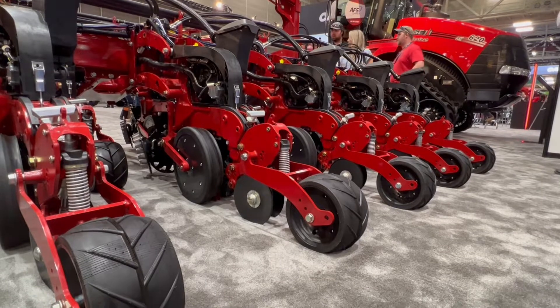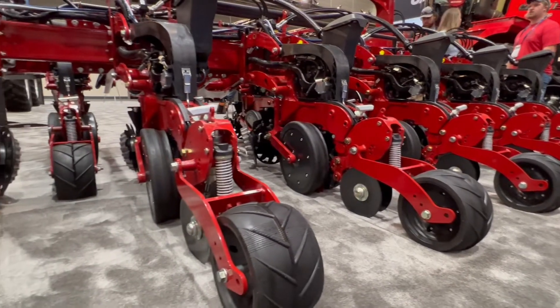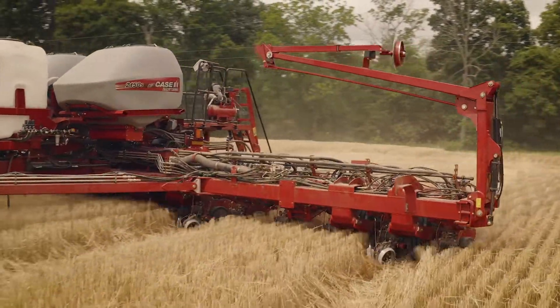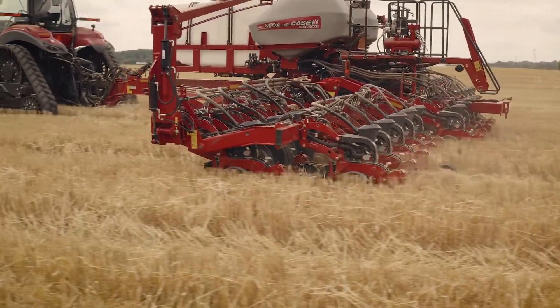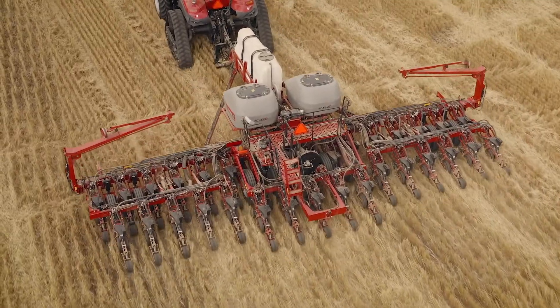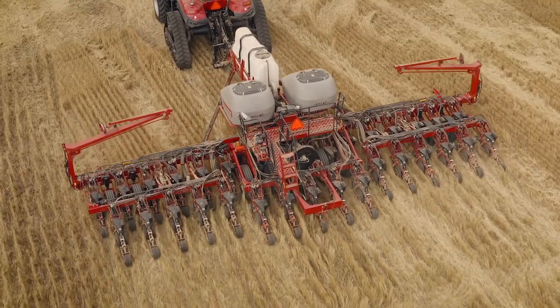We don't want to classify it as just a corn-soybean machine — that's probably going to be the most common use — but really the whole gamut of crops: whether that's canola, edible beans, the smaller edible beans like Navies and Pintos, corn, soybeans, and we've even got wheat offerings as well. So those customers putting down wheat or rye as a cover crop can do that in that 15 inch row spacing.